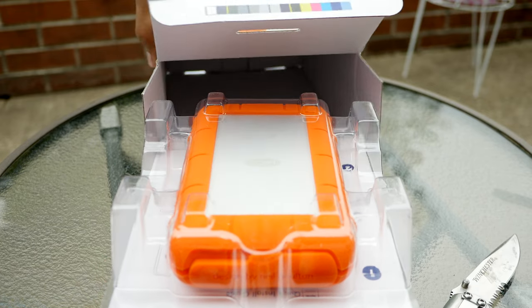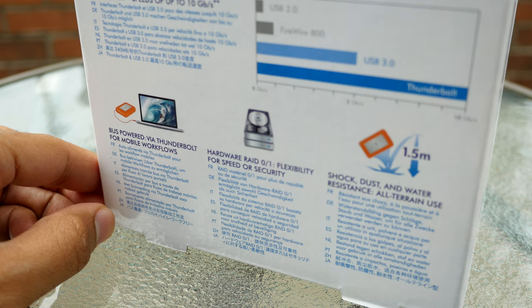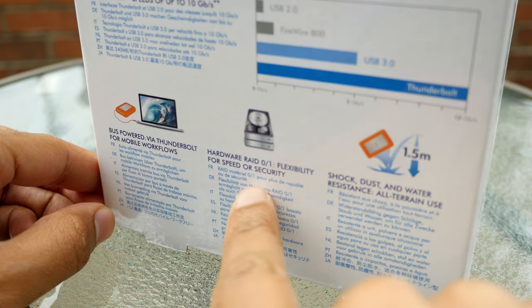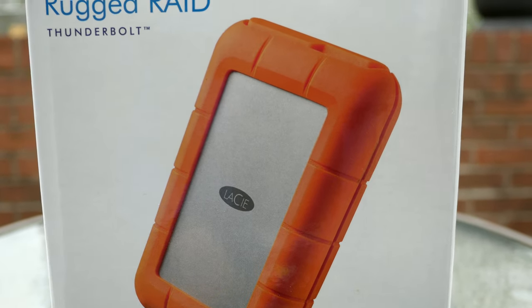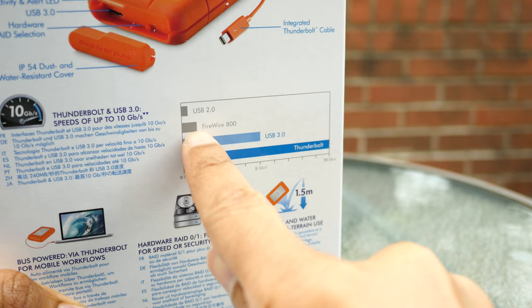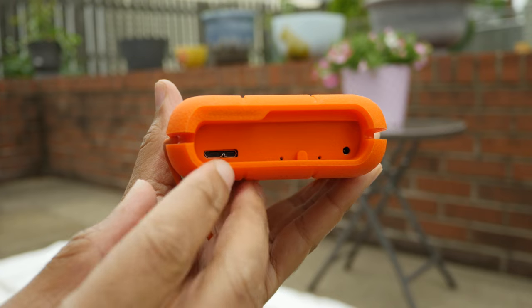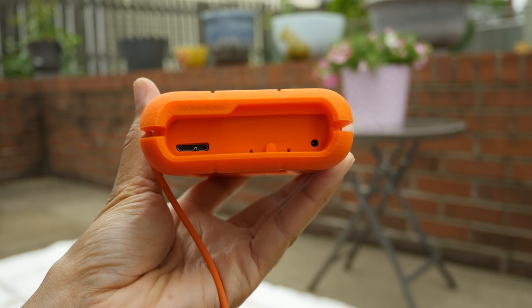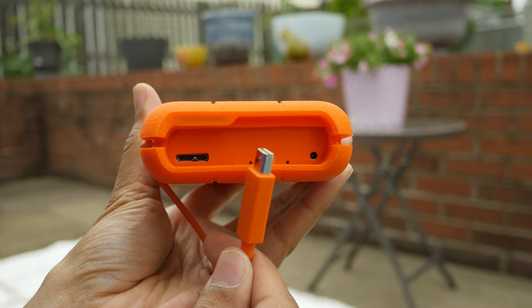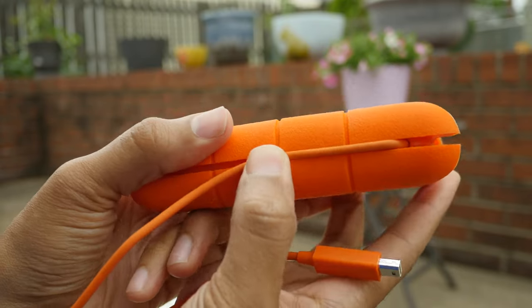Not to be confused with similar-looking drives in the LaCie lineup, this Rugged Raid drive actually ships with two independent hard drives — spinning disk — pre-configured in RAID 0 for a total of 4 terabytes of space. This provides end-users with a lot of headroom and extremely fast read and write speeds. But hard drive speed isn't the only thing fast about this drive. The LaCie Rugged Raid is also equipped with a USB 3.0 and Thunderbolt connection for high-speed I/O up to 240 megabytes per second.